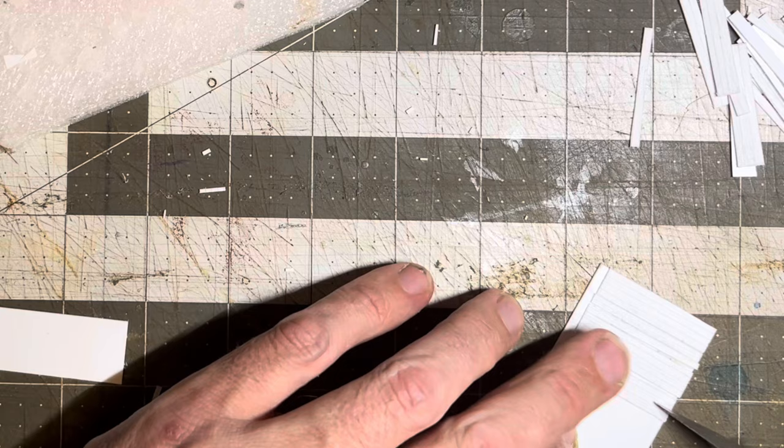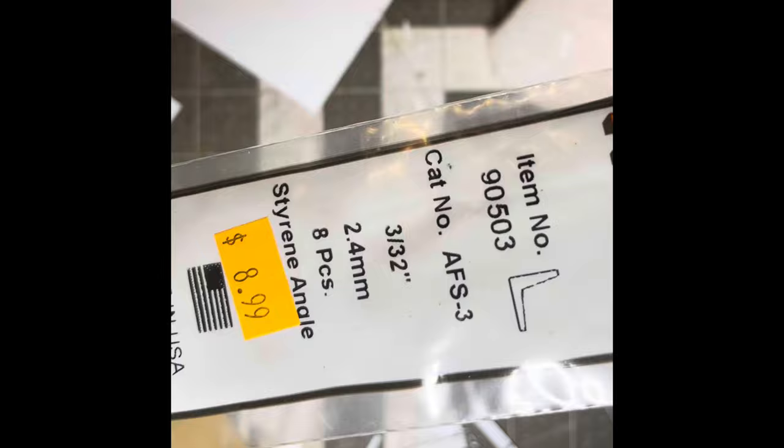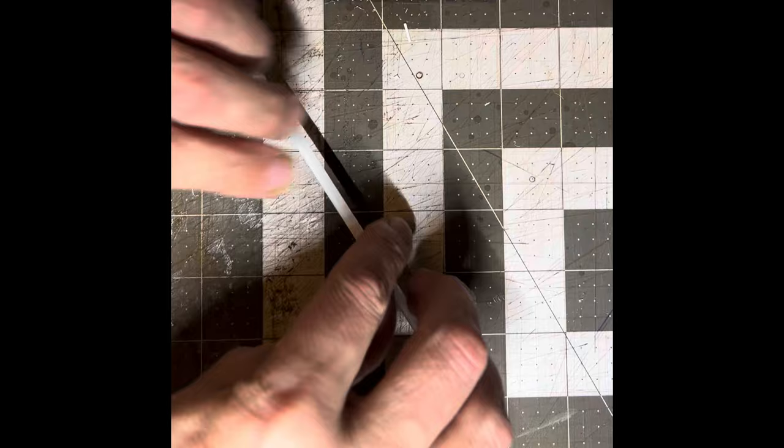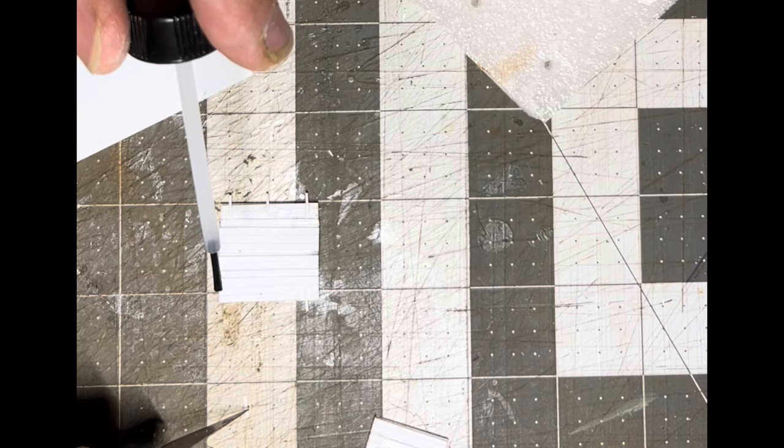I left a little bit of overhang on the bottom so I could get an even cut, and on the top I just cap with a strip. You can see the front, back, and sides are finished. I took some angle piece — you can use any size depending on the size of the building — and cut four of them. On the inside corner I put that angle piece in and glue it in, and that's sufficient. The roof will seal it up and make it rigid.